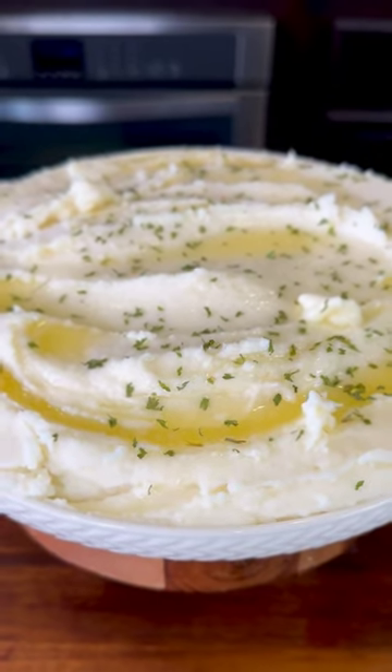Moment of truth. Cheers! And there you have it — delicious, creamy mashed potatoes. Thank you.